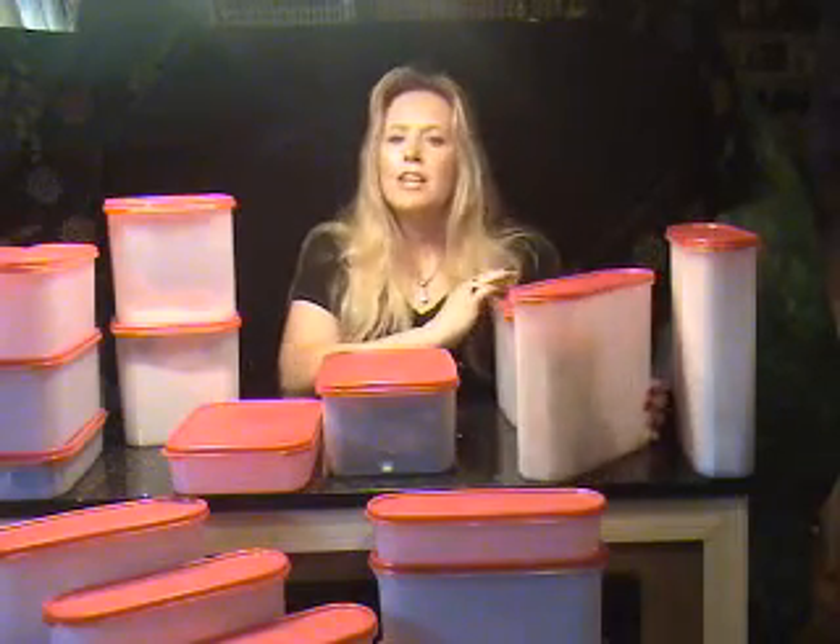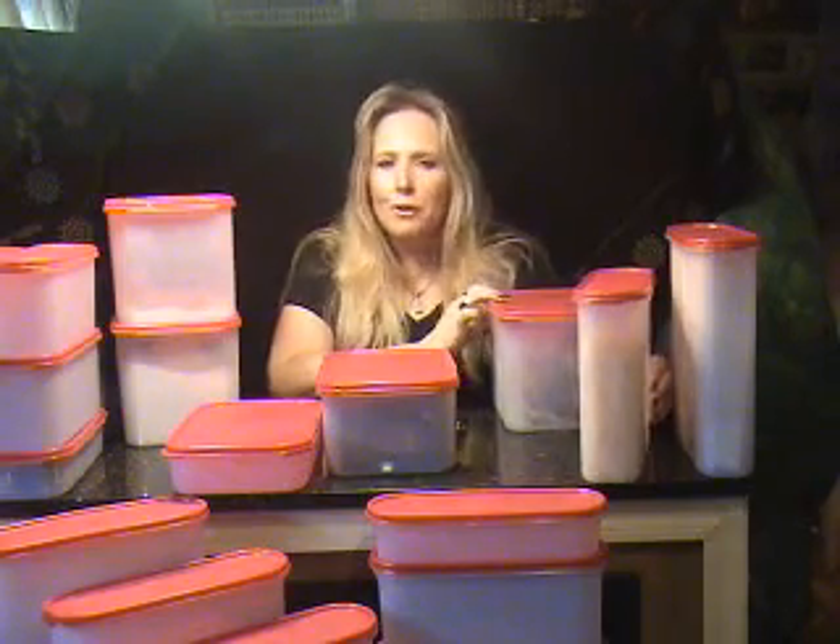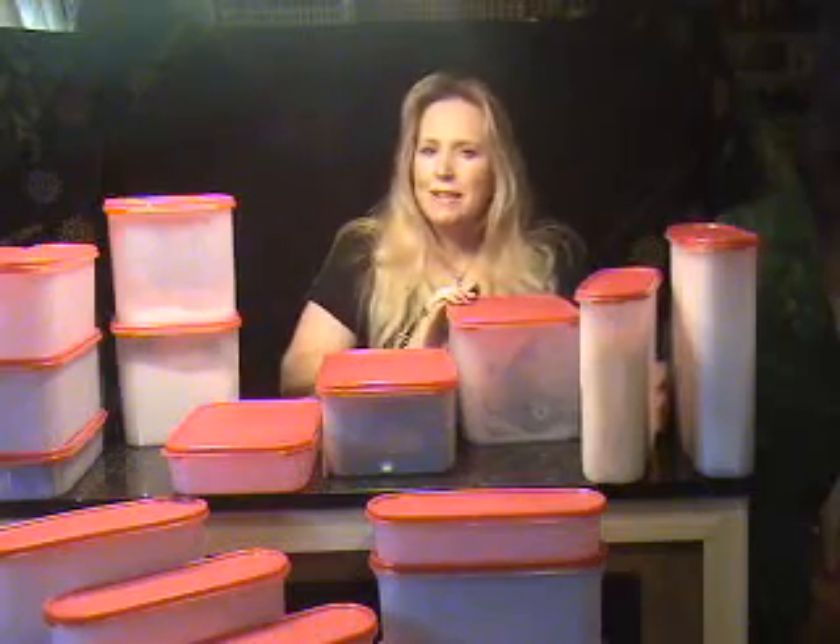The super ovals also have such wonderful uses. You can store chips, cereals, and other snack foods. I have a wonderful bulk recipe for the Modular Mates — it works in the super oval 5. You can make your own hot cocoa mix.